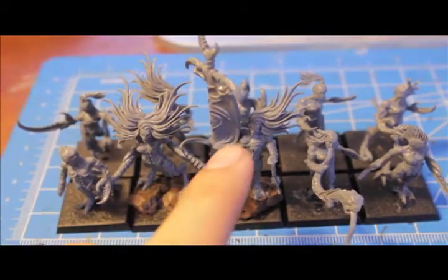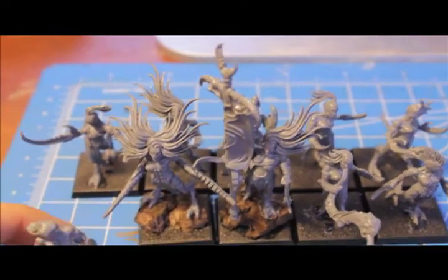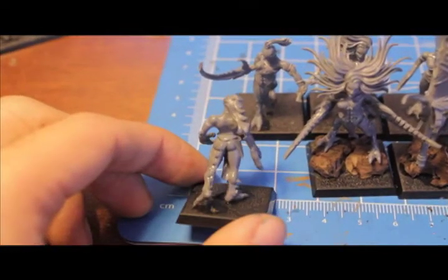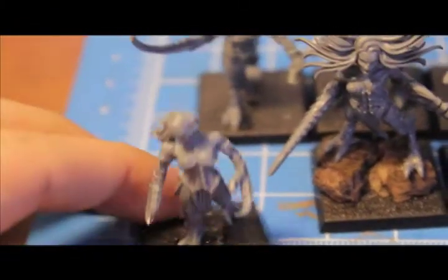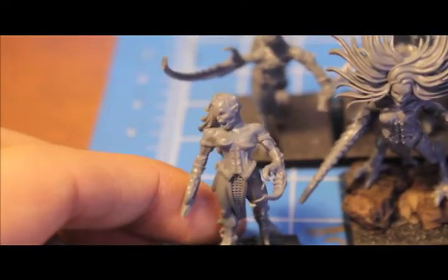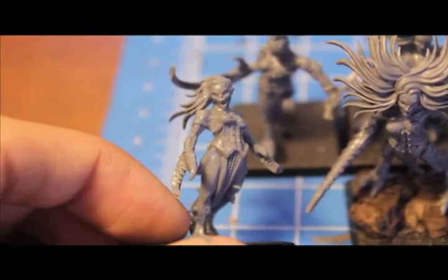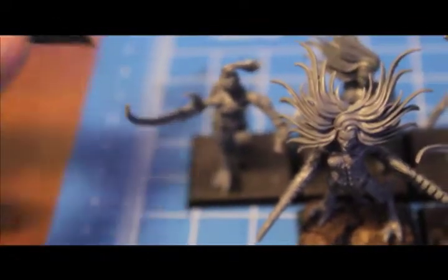The heads will change depending on whether you use the command squad with the larger hair pieces. I agree with a lot of comments that said the older sculpts were better. I think the original Demonettes didn't have too much detail and were a lot bulkier. These newer ones are a lot more defined but miss a lot of the character the older models had.